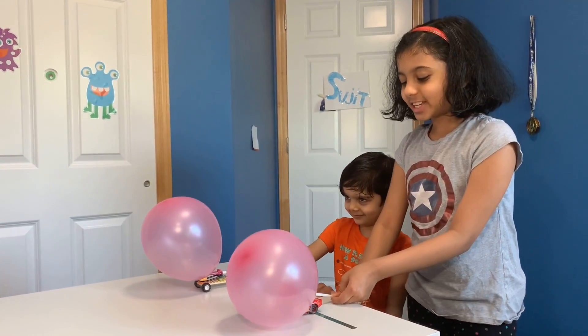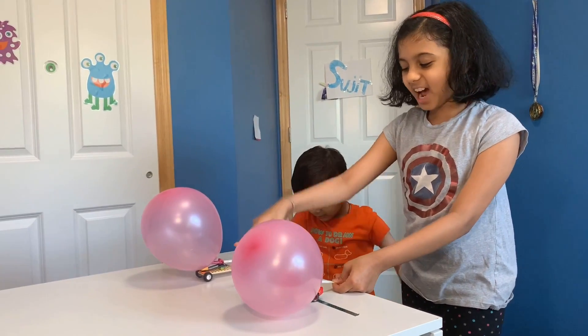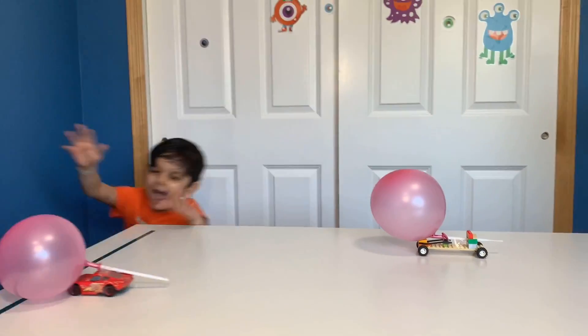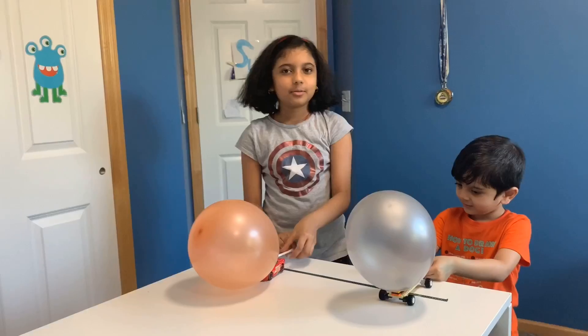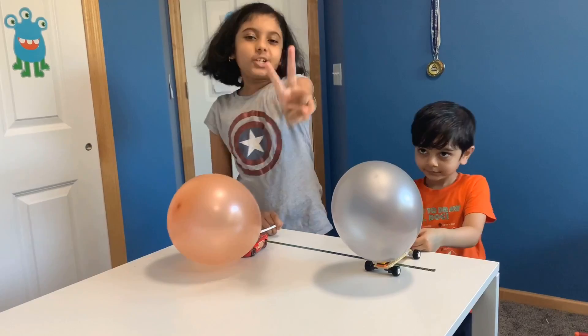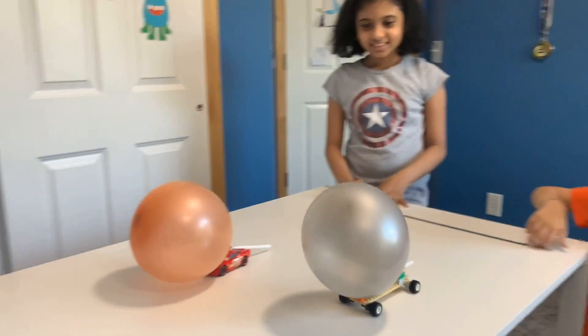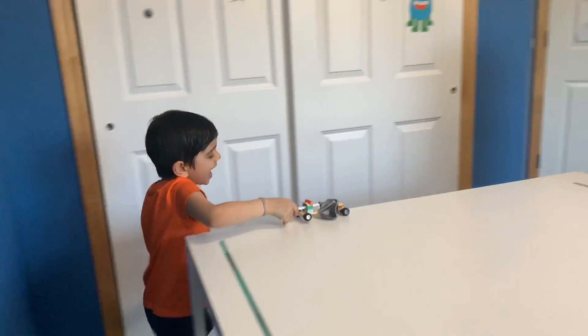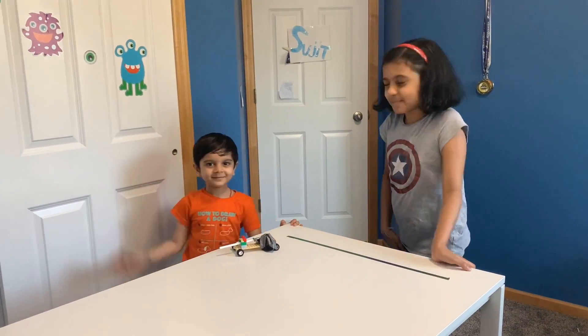Okay, now let go of this in 3, 2, 1, go! No! Ready? 3, 2, 1, go! Oh, my brother won this time! I won! Good game, Sijin! I won!